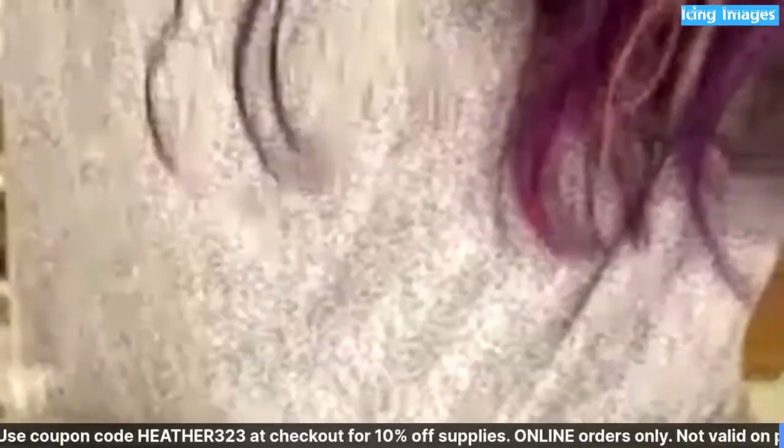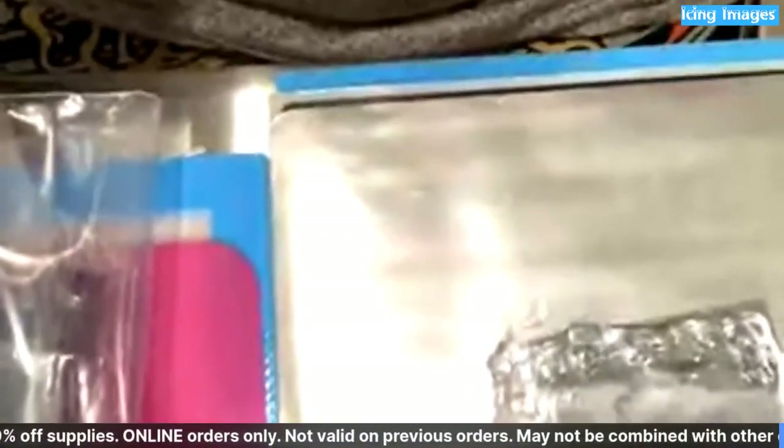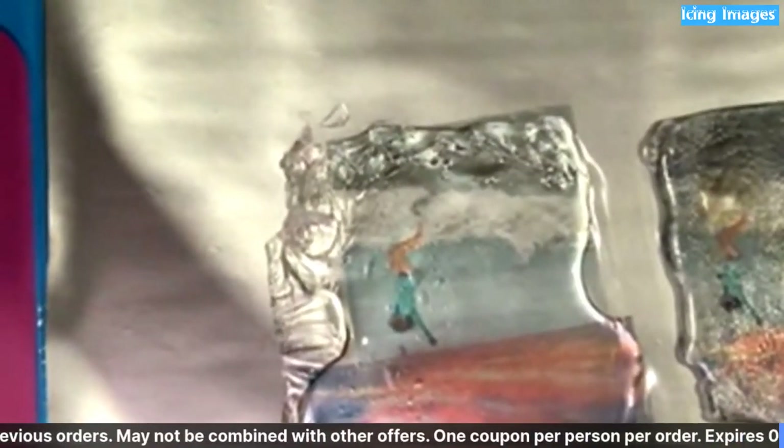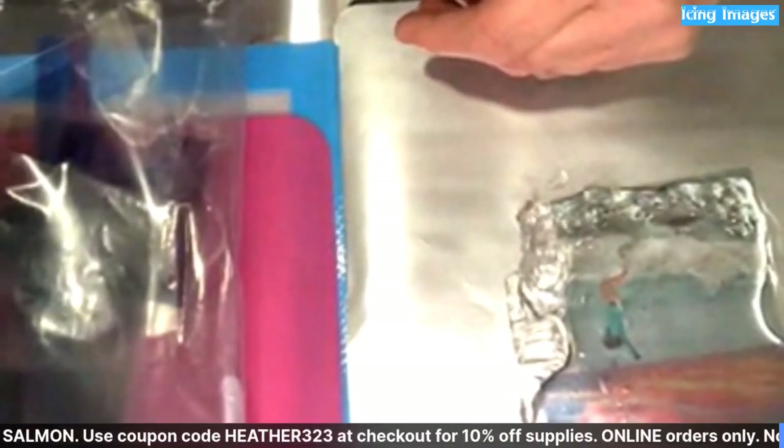Bear with me here — get dizzy guys if you have problems with this kind of thing, sorry. You can use a cutting machine with a cello sheet — yes, you can totally use cello sheets with a cutting machine — and you can set it so it's just cutting the cello part, then peel it off just like a sticker.